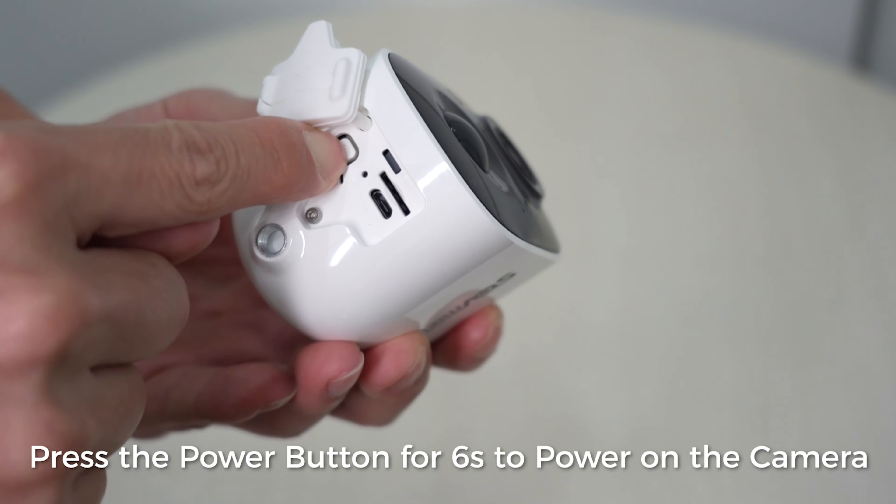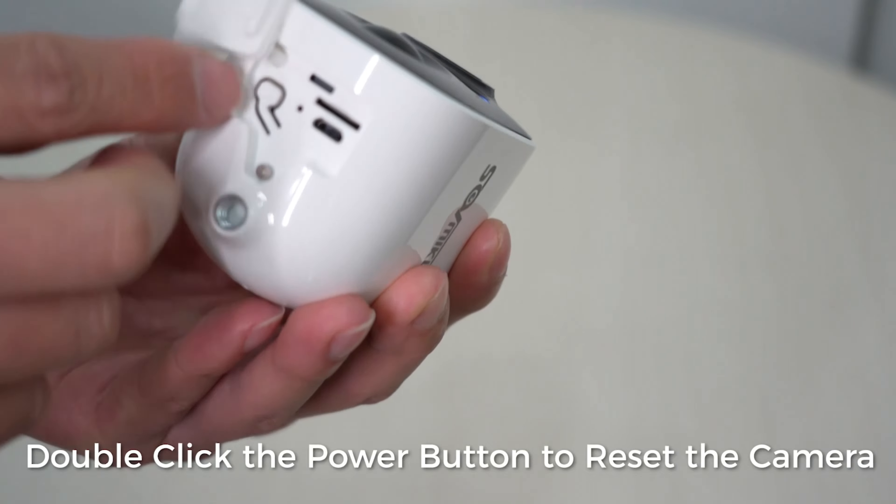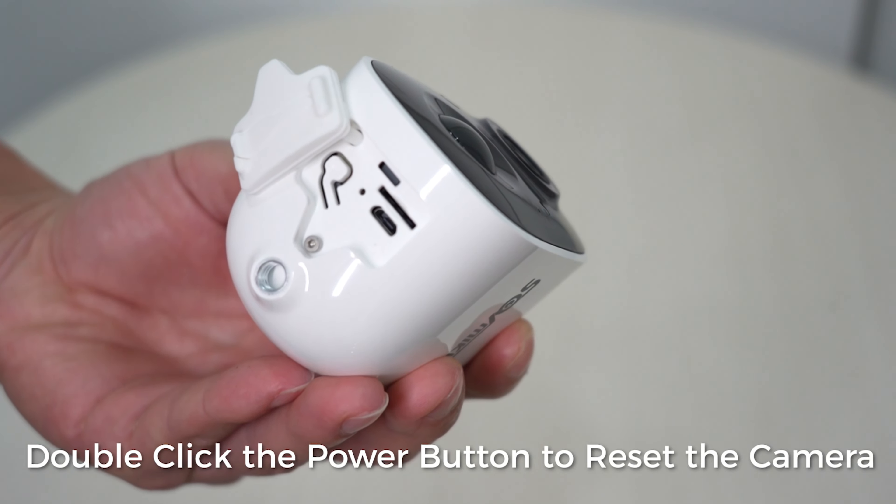Press the power button for 6 seconds to power on the camera. Double-click the power button to reset the camera.